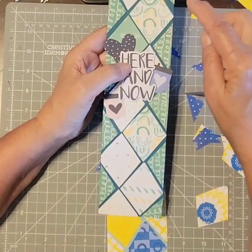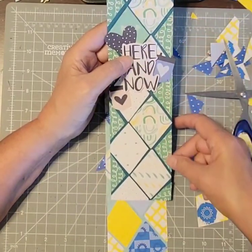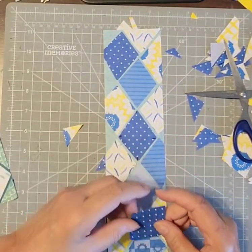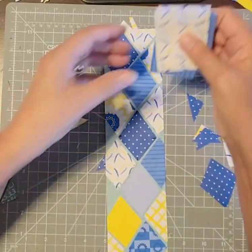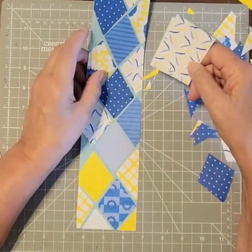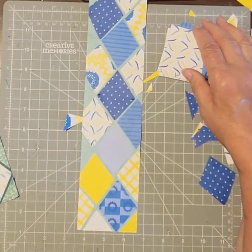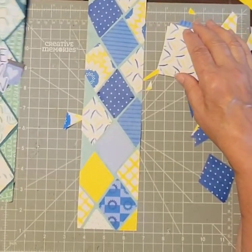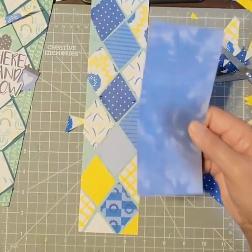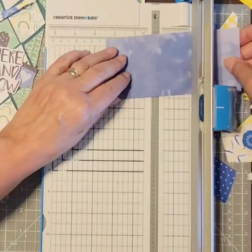I cut some more of those diamond shapes out of this paper, then just kind of fit the whole shape right in and that's how I got the nice shape there. It looks like I'm going to have to cut more. See — when you're using scraps you have to try different things. I think I'll use this from the tie-dye. You try different things, that's what you do.